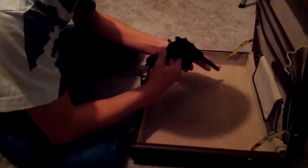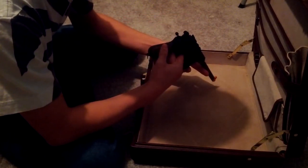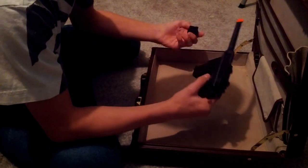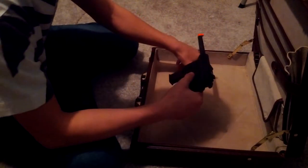The sight is actually a little crooked. It doesn't mess with the shooting, but it is a little crooked. That's the consequence of buying your gun from a dollar store.